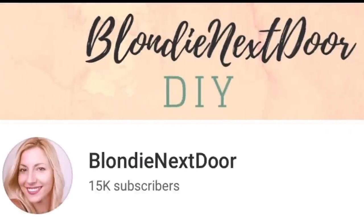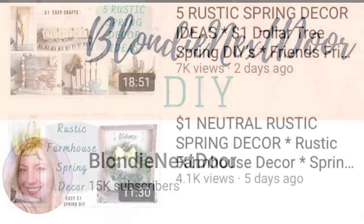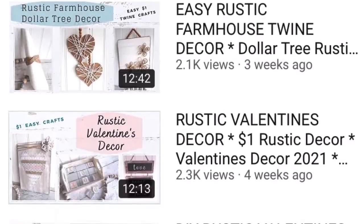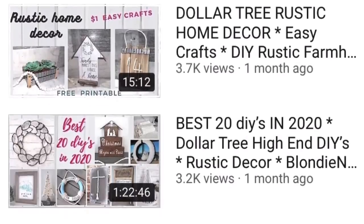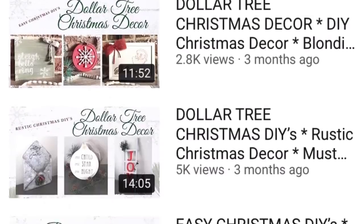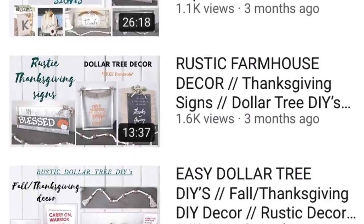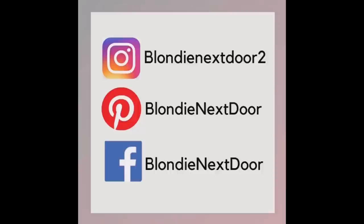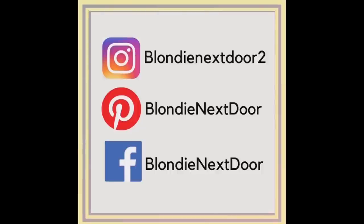If you're new to my channel, welcome! I'm Jelena. I'm a stay-at-home mom of two kids who loves crafting and doing DIYs. Everything that I do is on a budget and mostly in a rustic farmhouse style. If that sounds good to you, please come watch my other videos. Also, if you're on social media, look for me on Instagram, Pinterest, and Facebook — just come and say hi!